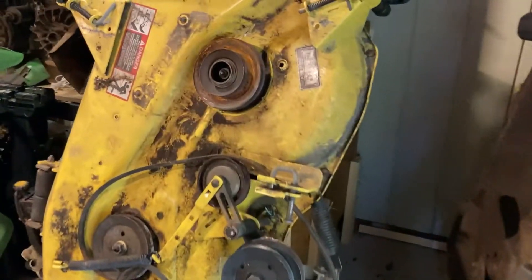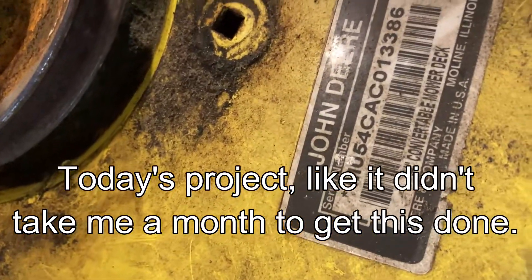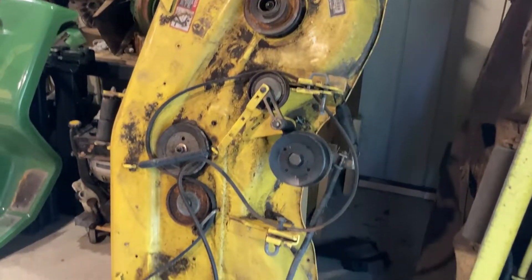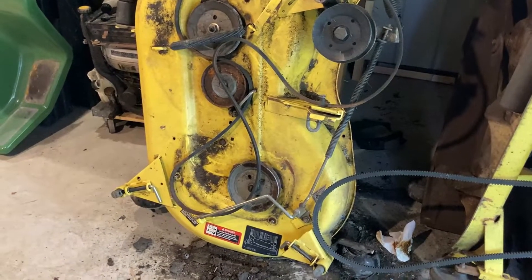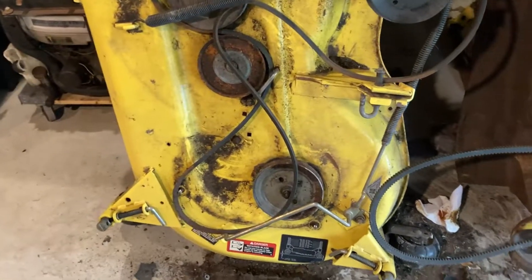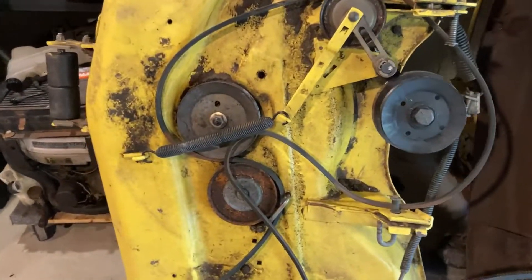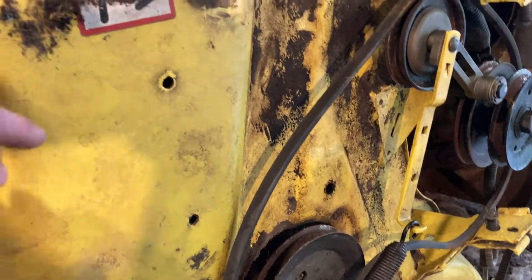Hi folks, it's Florida Deer. Today's project is rehabbing this 54C, 54-inch deck that can be found on GT and GX series tractors. This one came off the GX 345 that I had. My goal is to spiffy it up and get it ready for sale because it's a pretty sought after deck — not super sought after, but it's one of the better decks that John Deere made.